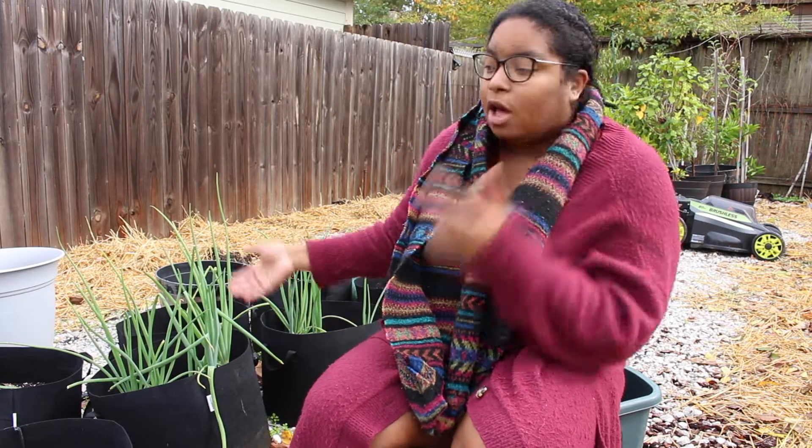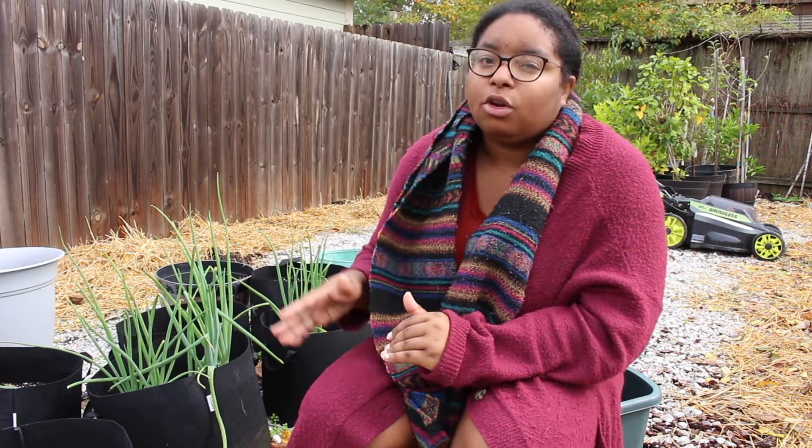Hey y'all! So you've seen in some of my past videos these really beautiful onions right here — well, these are the onion stalks rather, and I just love them so much. But I wanted to look up some information on how I could make the actual onion bulb grow faster.